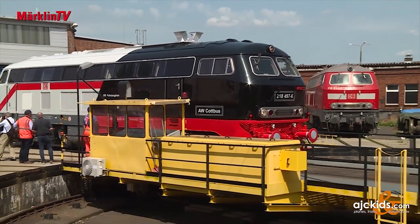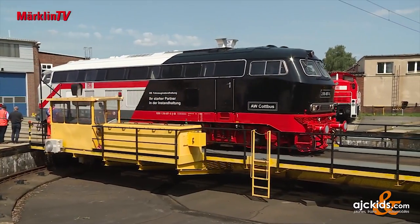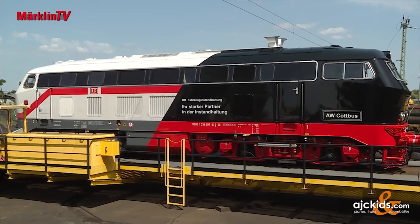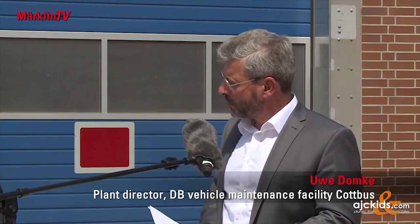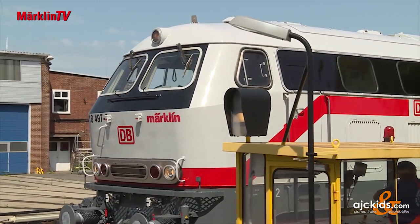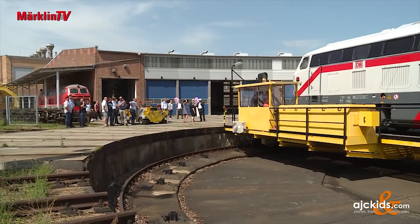The idea was to depict the long history of the plant — at some point they started with steam locomotives, then the idea grew to serve ICE traffic and do heavy maintenance for ICE vehicles, getting into high-speed traffic. That fills me personally with pride on behalf of the staff. And it was precisely this staff in Cottbus that made a significant contribution to the success of the design by creating the draft in a competition.